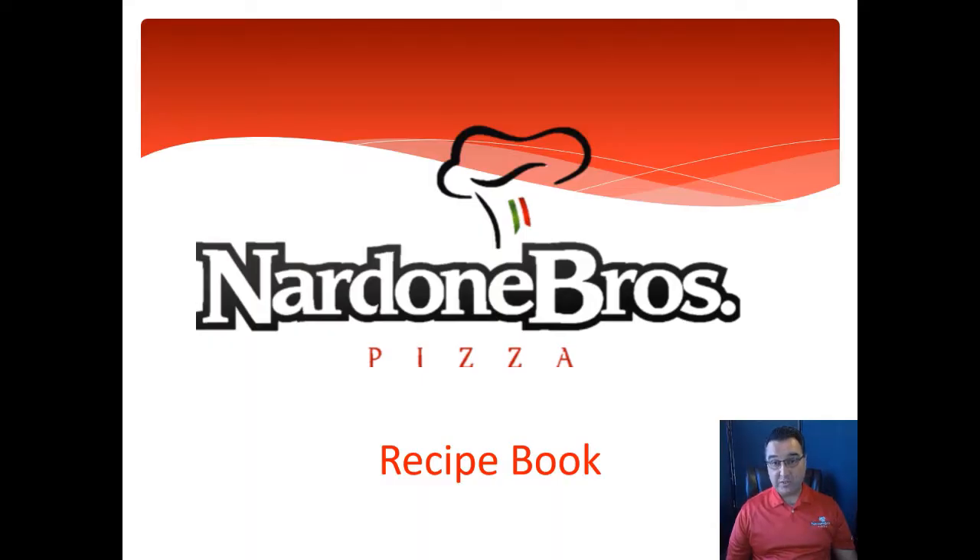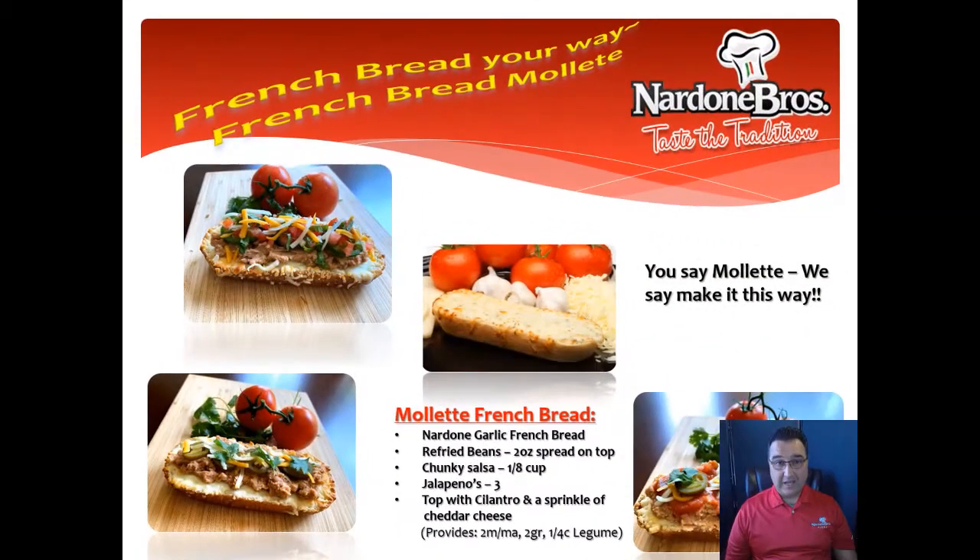Here's some of the ideas we came up with using some of our classic pizzas. How about a French bread mollete pizza? Our Dillon Brothers garlic French bread, refried beans, chunky salsa, jalapeños or green chili, cilantro, and some cheddar cheese. There you have it — mollete.